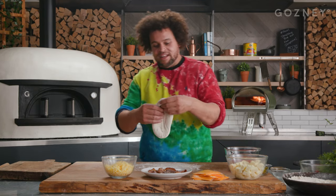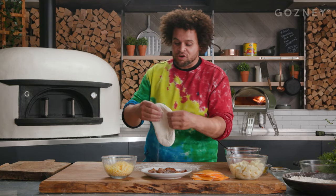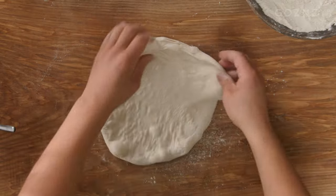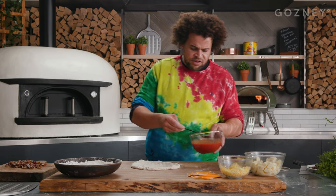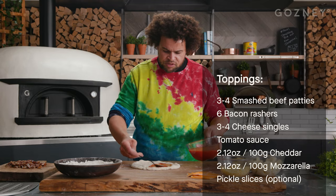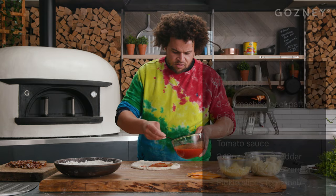I'm going to stretch out our dough. If you need a decent pizza dough recipe, just go to gosney.com and stretch that out nice and thin. We're going to go in with a very, very simple, light tomato sauce — just a couple of spoons of that spread out evenly all over the base.